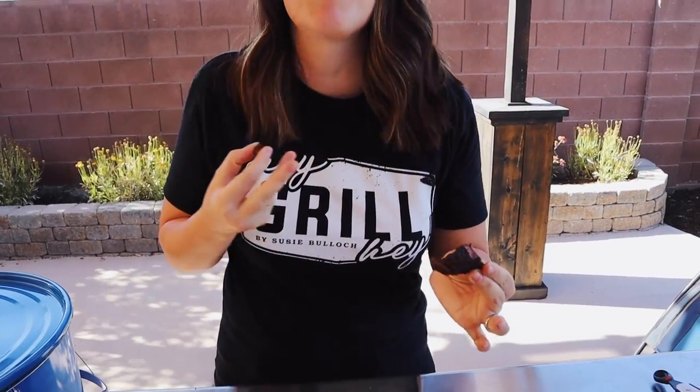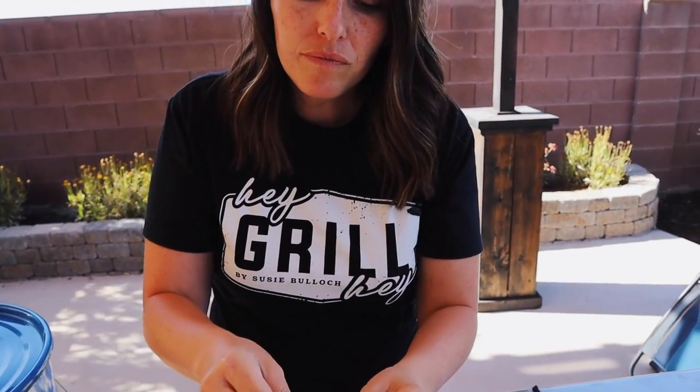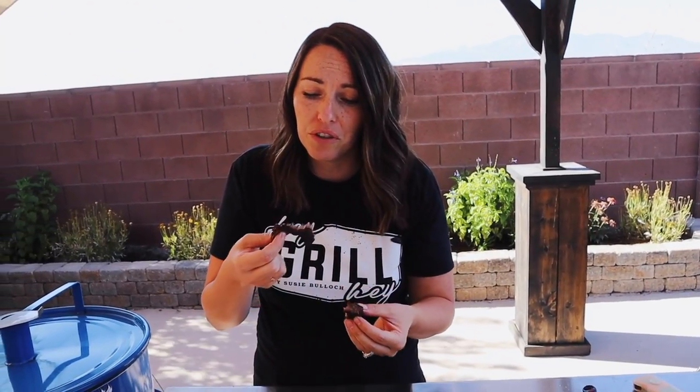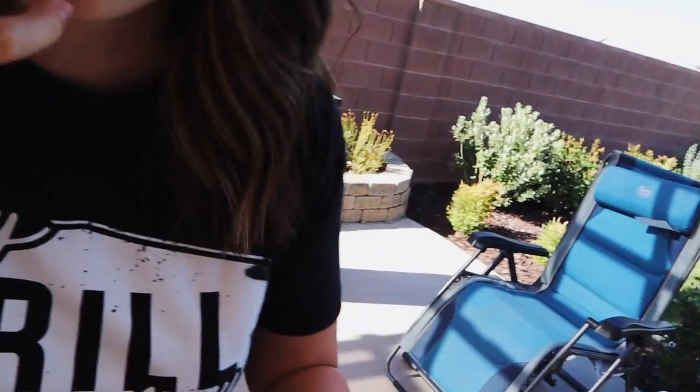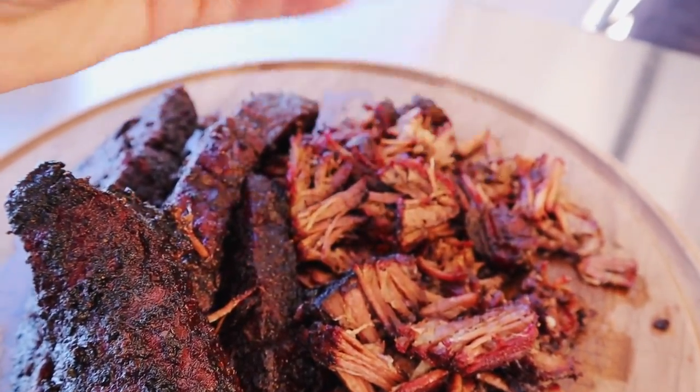Guys, these are perfect. They give you all of that rich fattiness of the short rib but you're not working around the bone — so every single bite has that delicious barky crust on the outside and they're delightfully fatty and so delicious. Todd, I feel like you need to try some of this. That was good. It is a different flavor on the barrel. Y'all, I'm gonna call this one a recipe win. Boom. Boom.